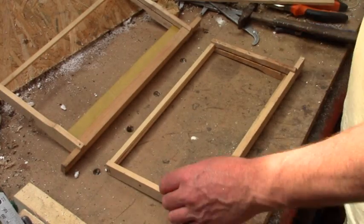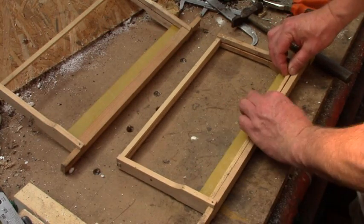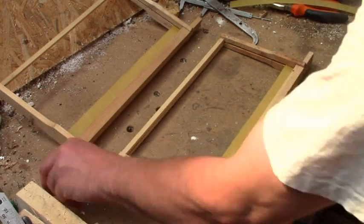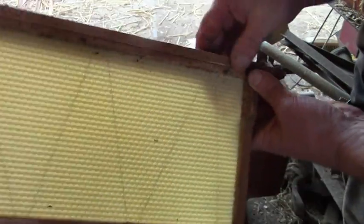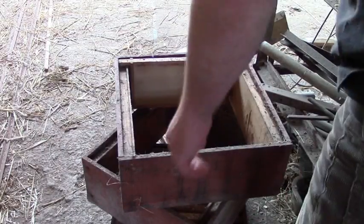This is the standard wired foundation that you can buy anywhere. It's brilliant, and I use it a lot.